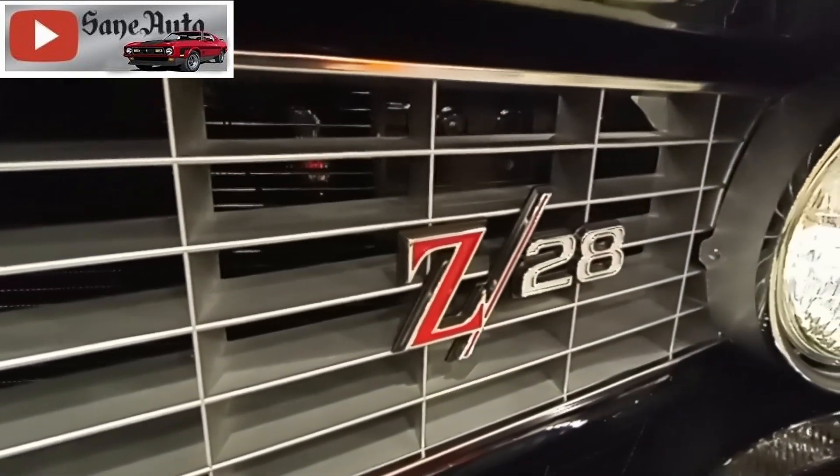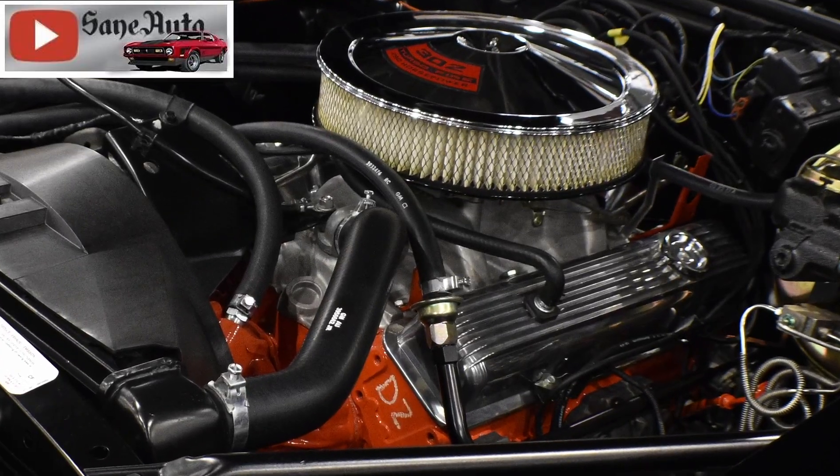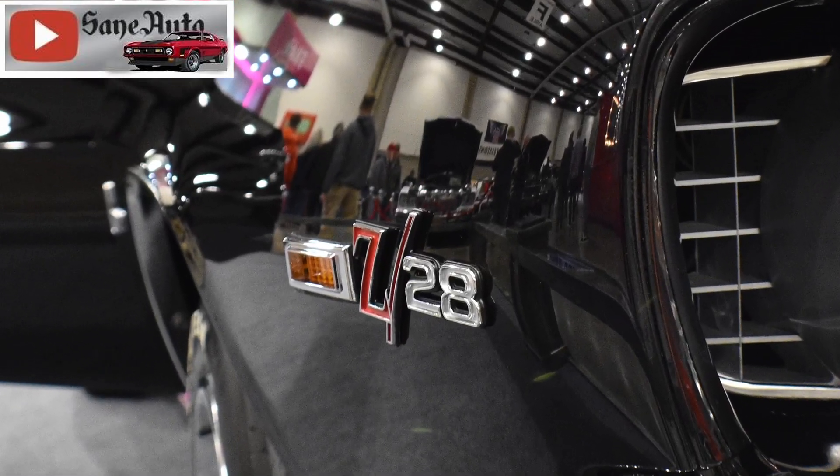All this power was directed through a Muncie four-speed to a 3.73 gear ratio rear end. The Z28s even had a nice Hurst shifter.